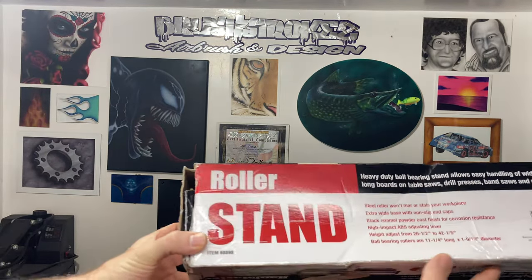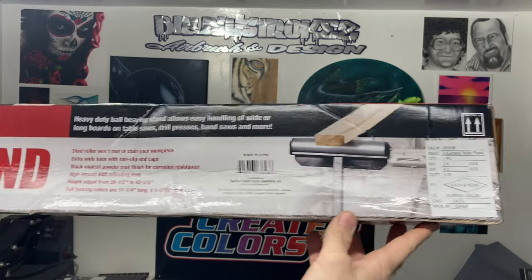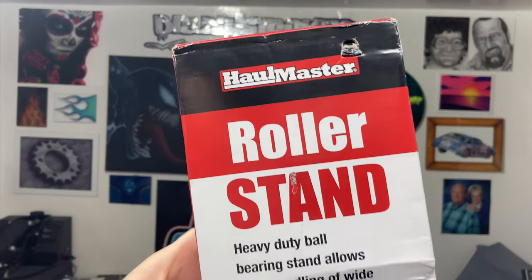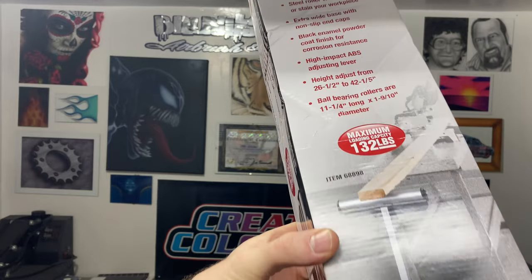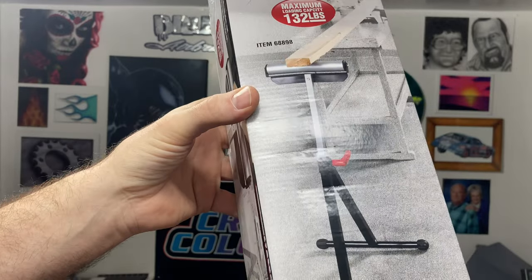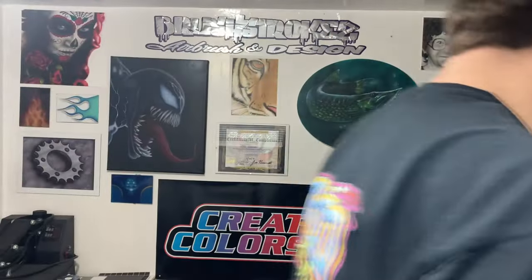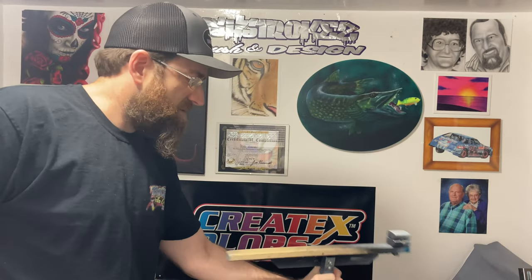This is just a stand from Harbor Freight — it's the Hallmaster roller stand. These are like seventeen dollars and fifty cents at Harbor Freight. Here's a little picture of the stand. I converted it to use a motorcycle tank on it, so here is the stand all set up.